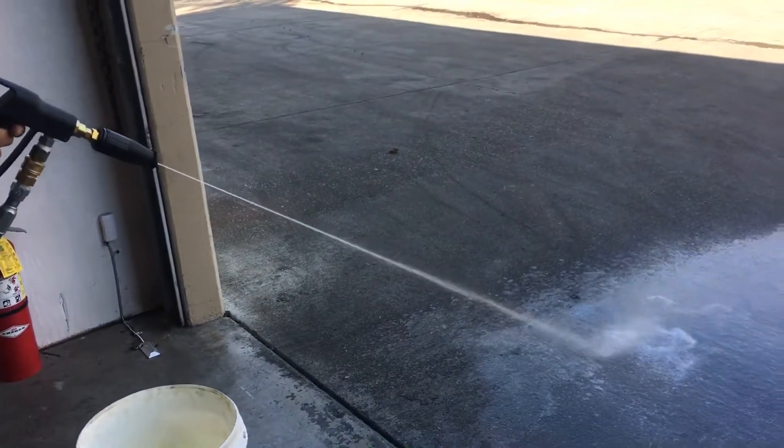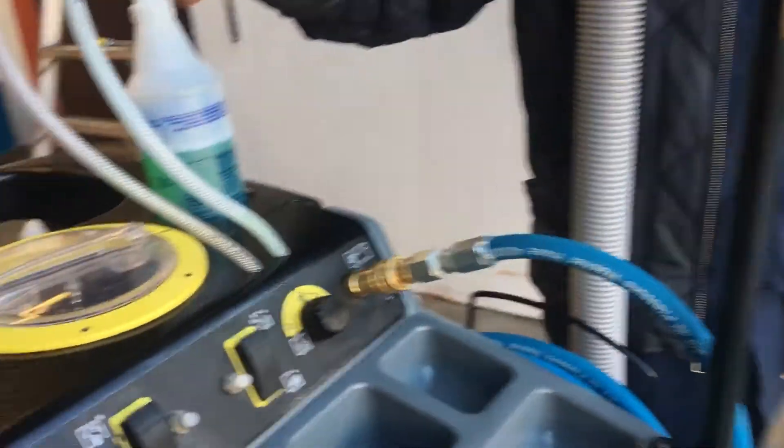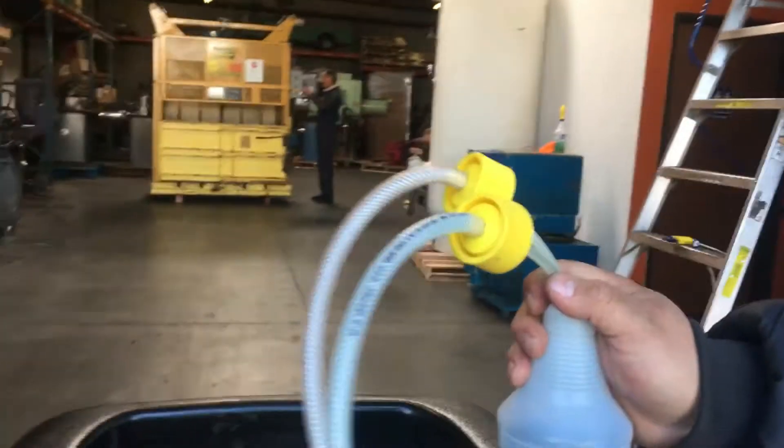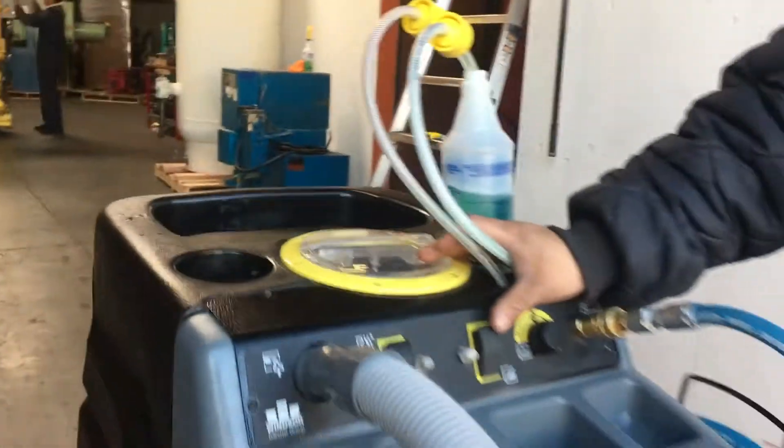You can see the soap coming in right there — it's picking up from the other one now too.